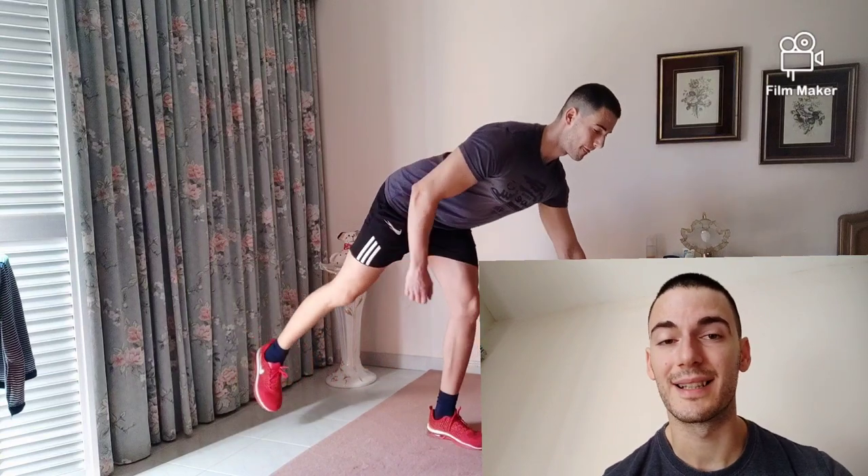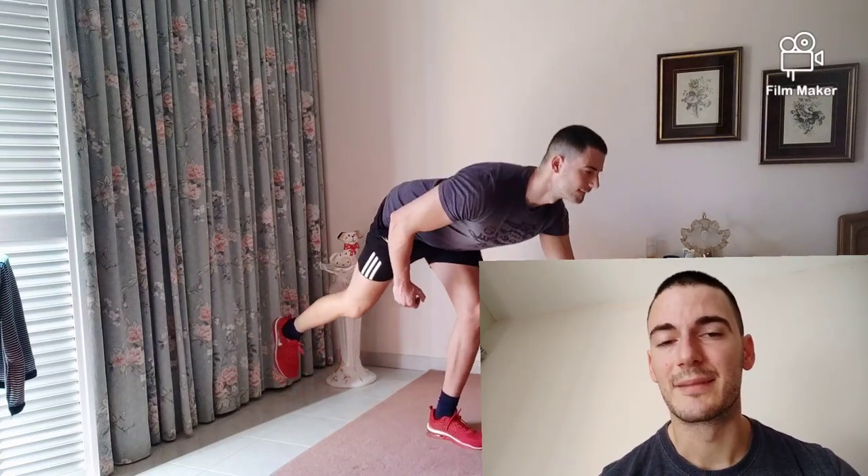Try to keep it static as much as possible — what I'm saying is, try to keep balanced as much as possible on your leg. The single leg deadlift is a very good exercise.